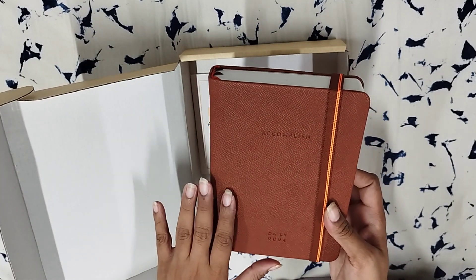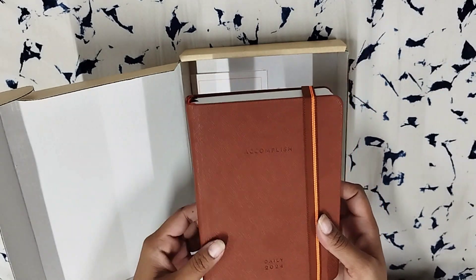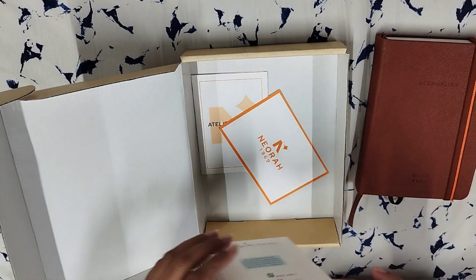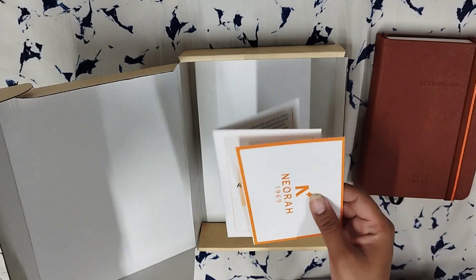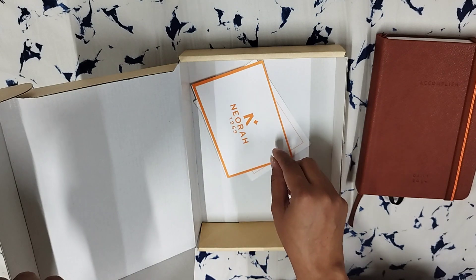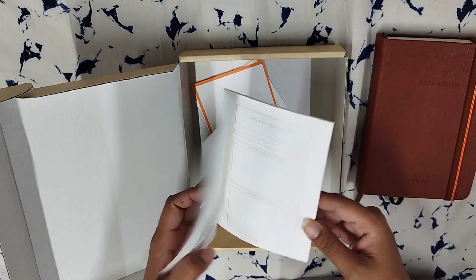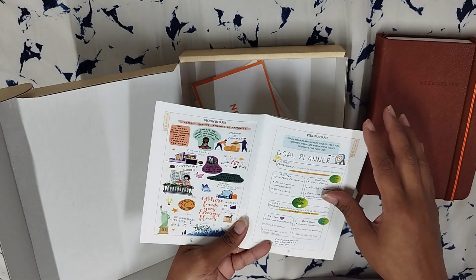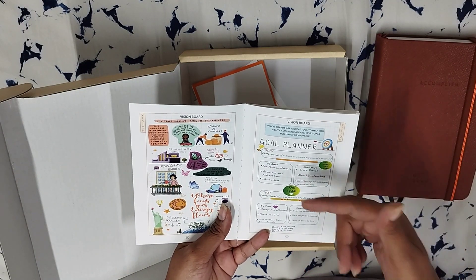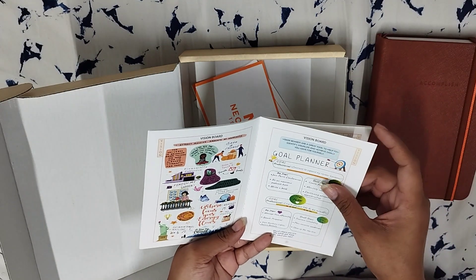Before doing a very detailed flip through — I have already uploaded a very short unboxing video for this planner — but I will unbox this again. Every Neora package has a story and a thank you card, but I want to specifically take you through this Accomplish planner book. This is essentially a user guide on how to use this planner, and I had never really gone through this before because I knew exactly how I wanted to use the planner.